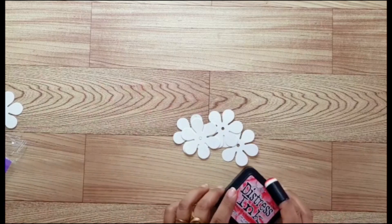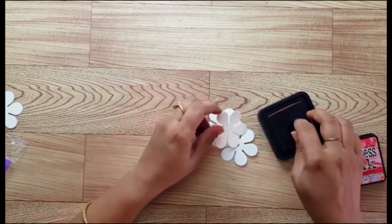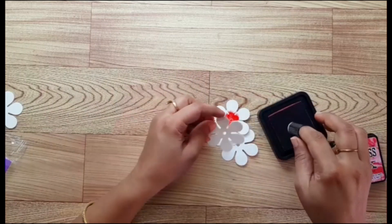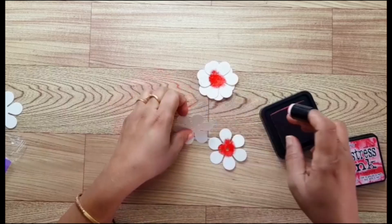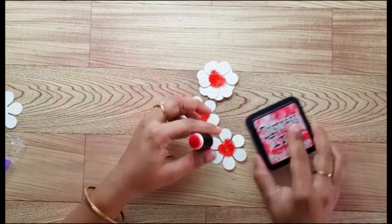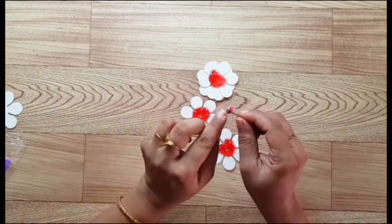To color the flower I am using my distress ink in a dauber. The distress ink is in the color candied apple. I'll just apply the distress ink onto the middle part of the petal. Make sure you are applying a good amount of distress ink, as you're only applying it to the middle part.